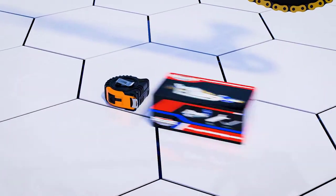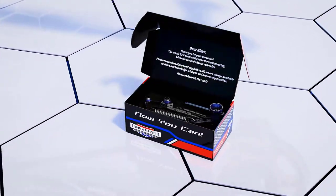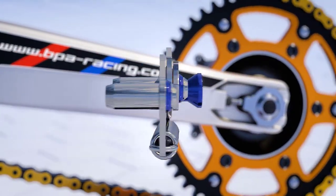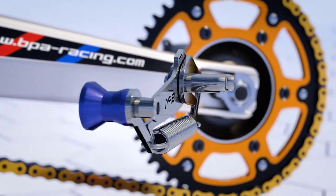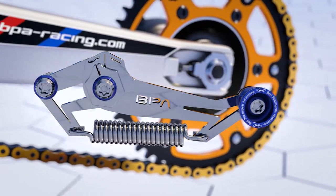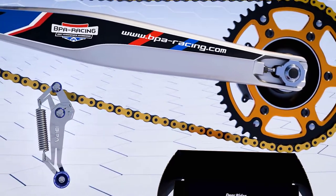Step 2. To make the chain adjustment easier and more precise, we have developed and patented the perfect tool. It's time to add the BPA chain adjuster to the game. Made of top quality stainless steel, it is compact, durable, and super easy to use, even by amateur riders.